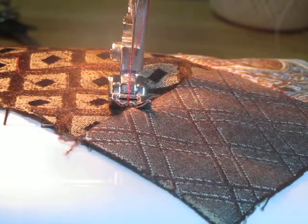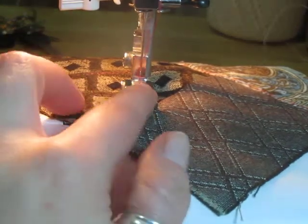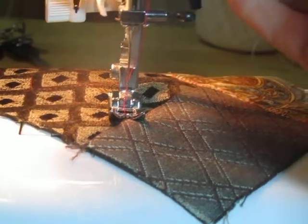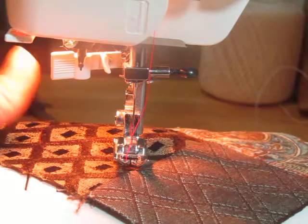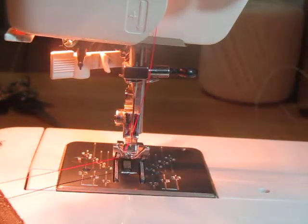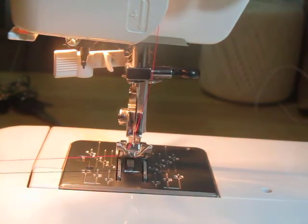Let's say I just want to end here. I have to make sure my needle is up and out of the fabric, and I also have to lift up that presser foot. Now I'm going to gently pull this out. If it's not pulling or getting stuck, wiggle the needle up and down and pull.